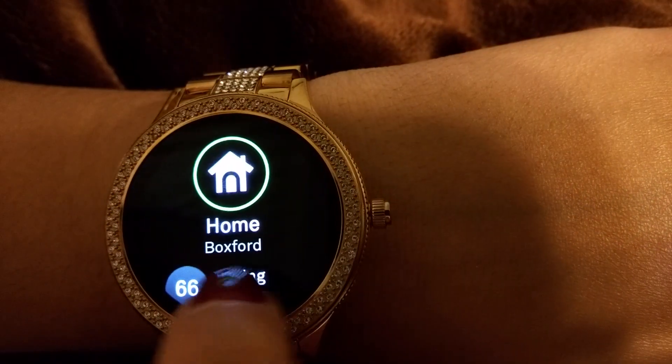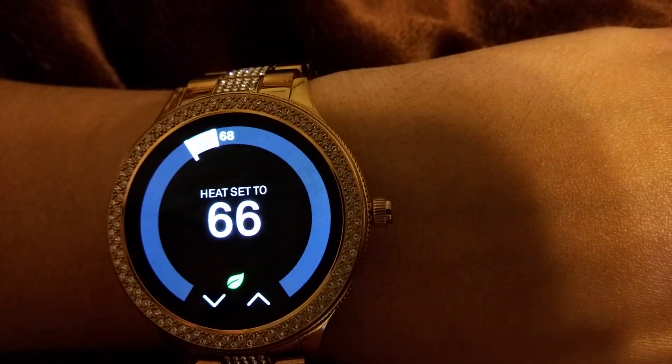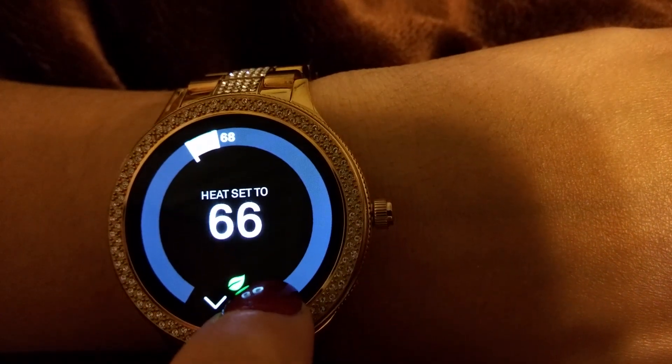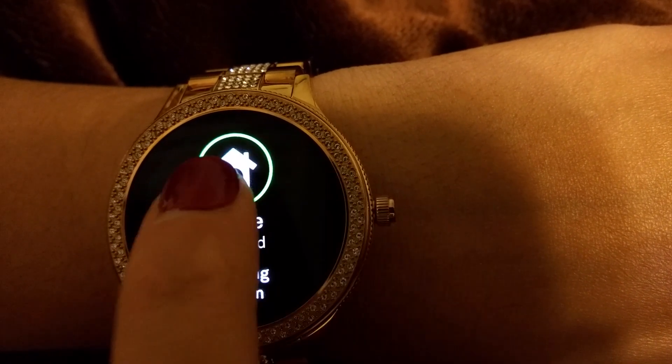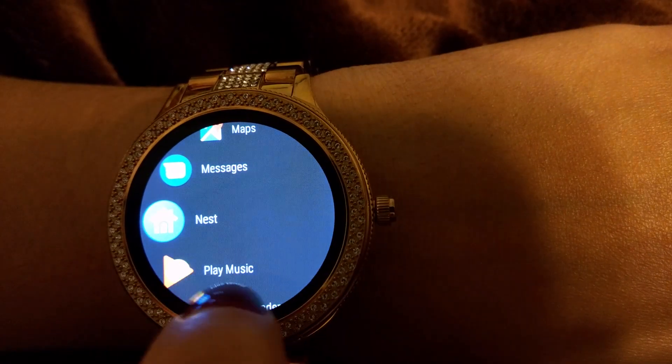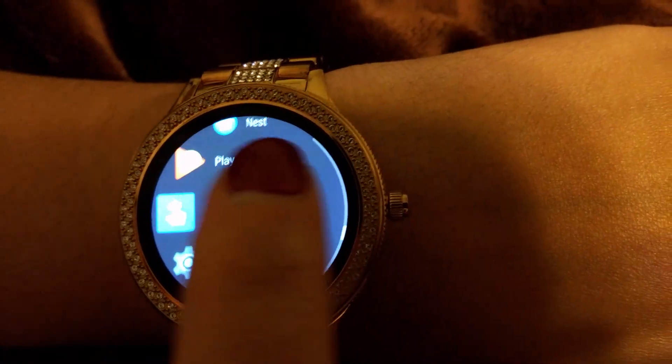The Nest app I mentioned — I love this one. It works with my thermostat. So here, I go to the dining room, and if you have different thermostats all over the house, you can just change the temperature right from your watch to whatever you want. It's a super lazy way of doing things, but it's great.